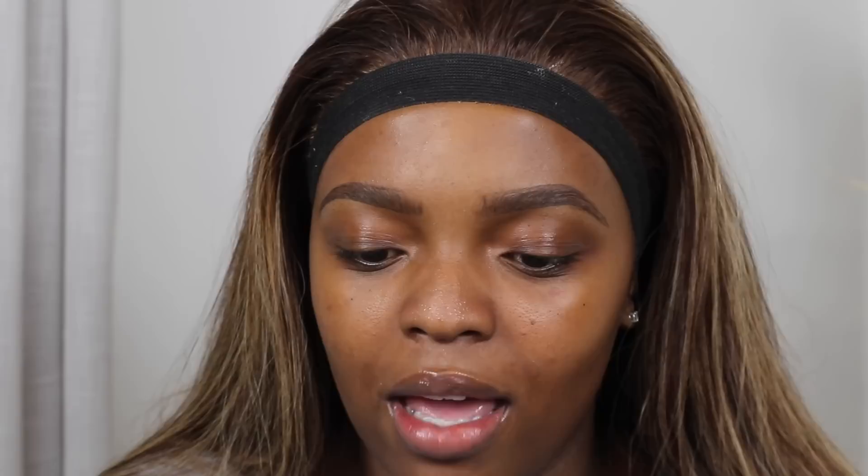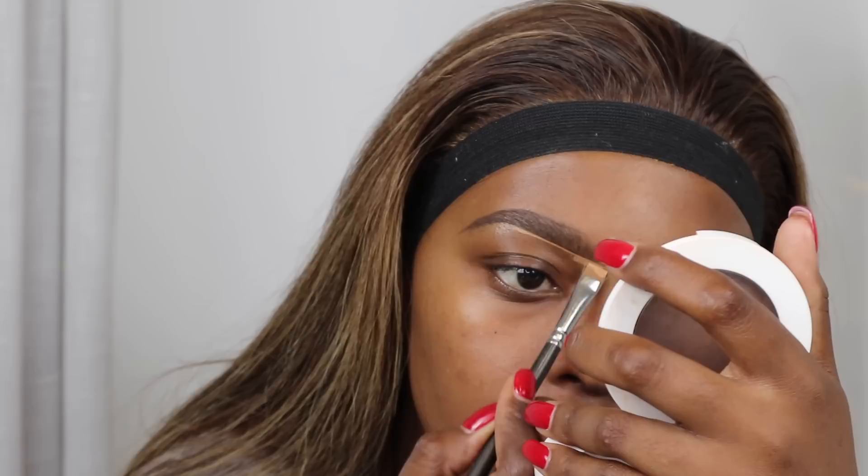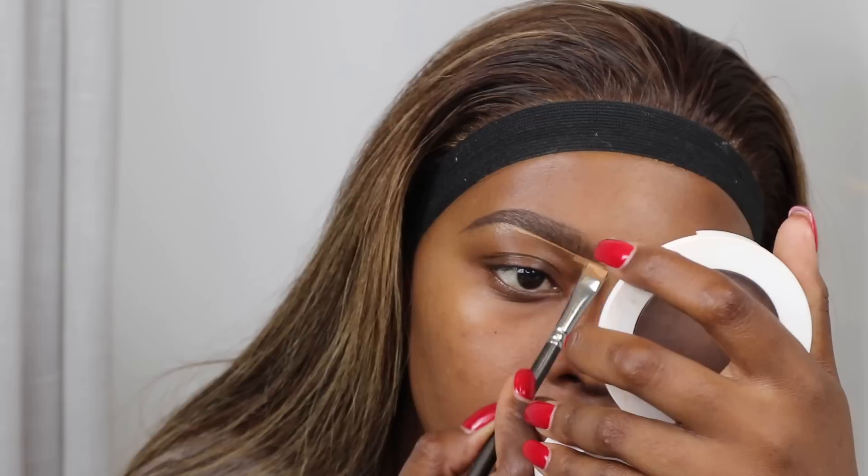I'm so against brows without foundation — it's one of the reasons why I'll never do microblading. The next thing I'm going to do is conceal this brow. I'm going to be using the Revlon ColorStay concealer in the shade nutmeg. I'm going to put this on a pan and mix it a little bit with some foundation because it's a bit watery and doesn't give me the precision I want when concealing these brows. Then I'm going to go in with the Revlon ColorStay concealer on the rest of my lid just to give me a flawless space for my eyeshadow.